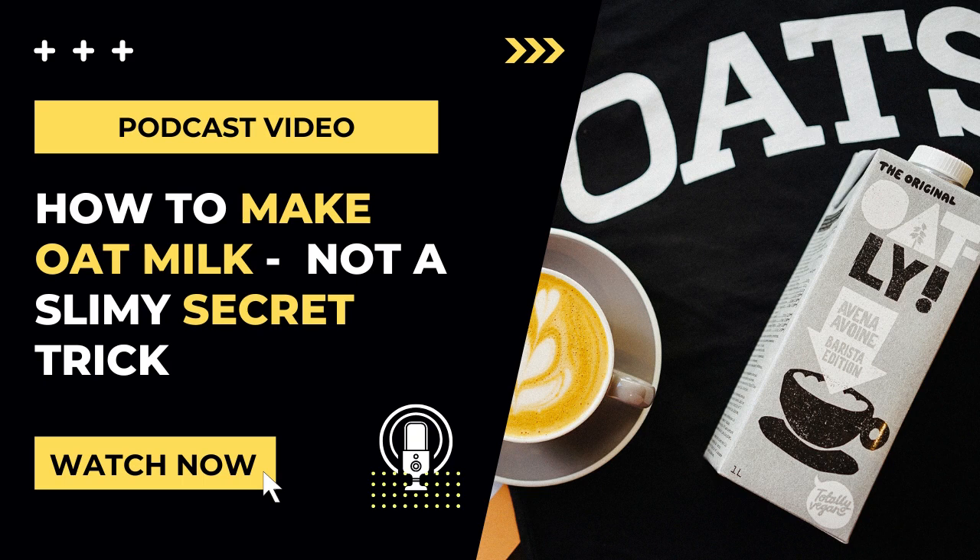Store-bought oat milk can get a bit pricey, but homemade oat milk is cost effective. It's incredibly easy to make, and it's immediate because there's no soaking required. But there is one drawback, and that's that it can get a little bit slimy if it's not prepared correctly.